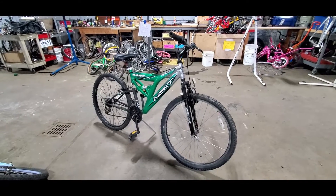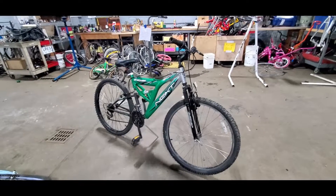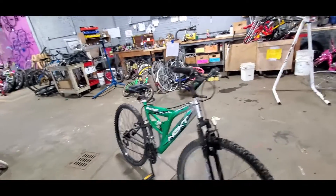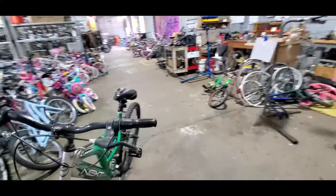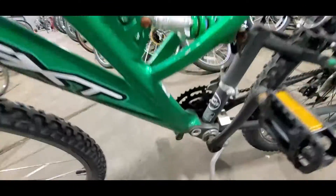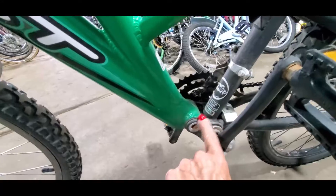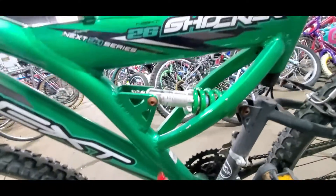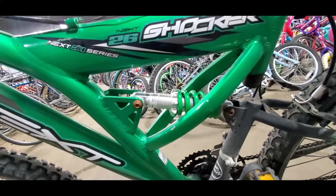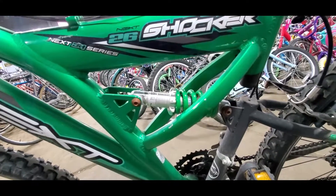We get a lot of donations of full suspension bikes, but we don't give them out for a number of reasons. One of the big reasons is when you get someone who is over 135 pounds, the rear ends — these bushings — start going bad and it starts wobbling all over. The shocks go bad and it starts wobbling all over. They are a very bad experience to get involved with.